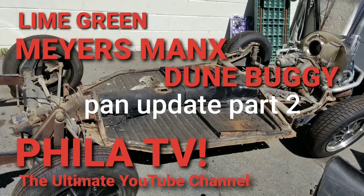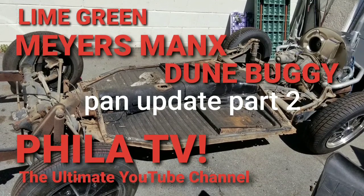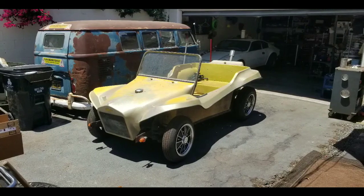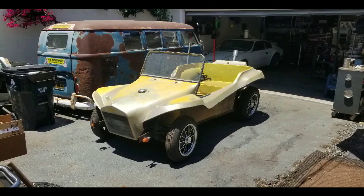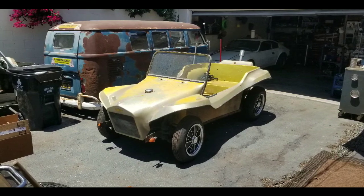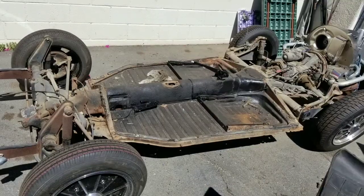Hey, it's Filet and you're watching Filet TV, the ultimate YouTube channel. I'm the cine photographer, just a dude with a camera. Okay, anyways, here's another one of my dune buggy projects I'm working on. This ugly thing came to me and my idea is to rip the body off and replace it with a brand new Meyers Manx lime green body.